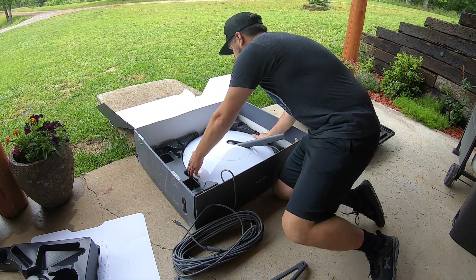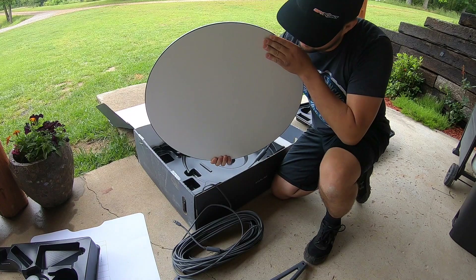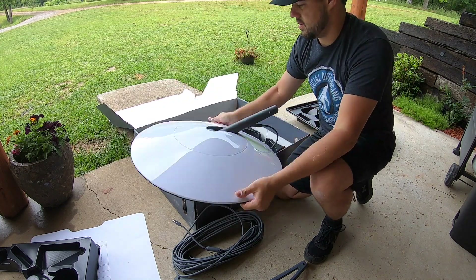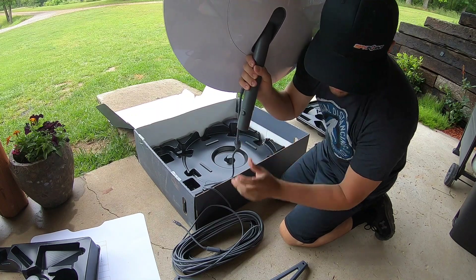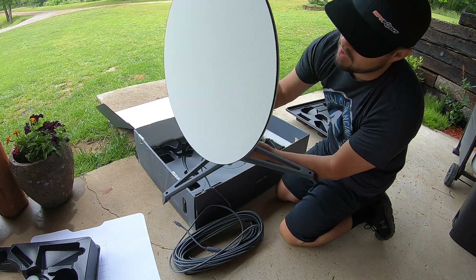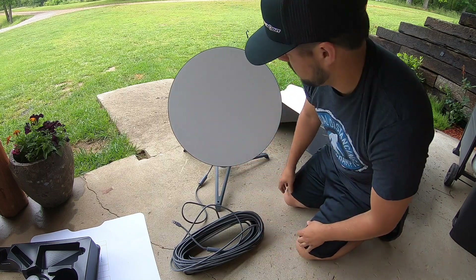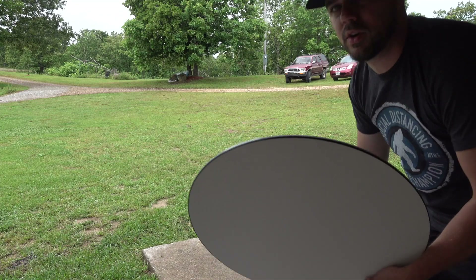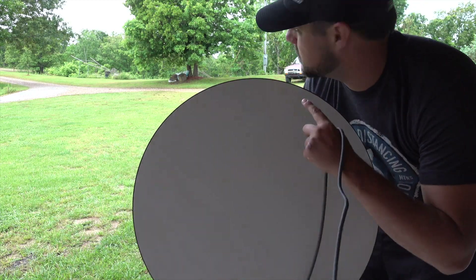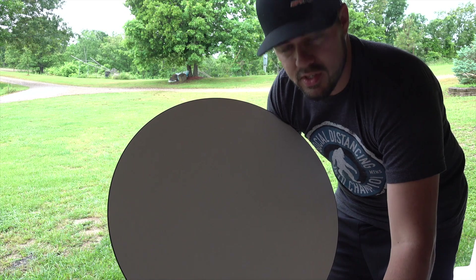Here's the dish unit itself. It's actually pretty stout — probably close to 15 to 20 pounds or so. It's actually flat, which I wasn't expecting. Let's go ahead and hook it up in the base — it's got these two little clips. It just pops in like that. All right, I'm going to go ahead and grab it, take it out to the middle of the yard so there's no obstruction from trees or anything, and then hook it up just inside the house to get a test and see what it does.